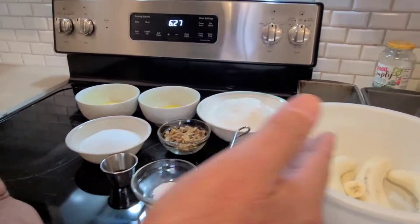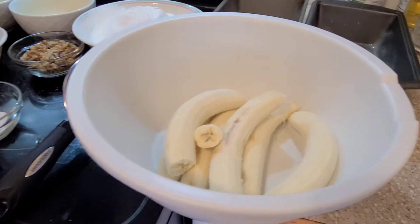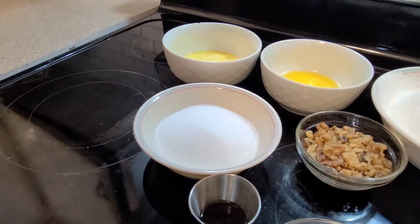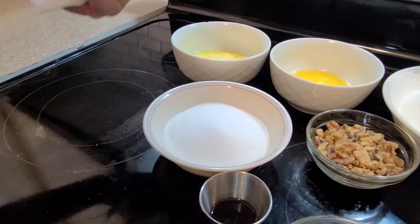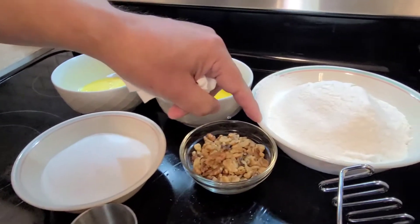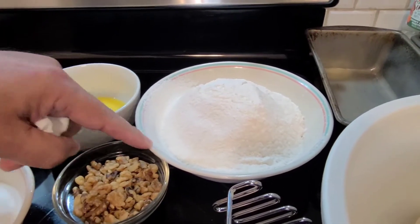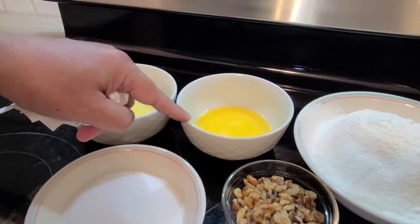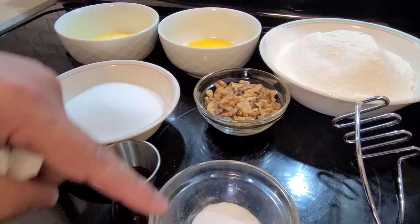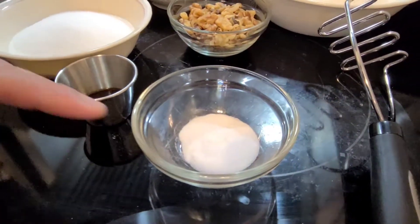The first ingredient we have is six ripe bananas. We have sugar, which is half a cup per portion — so a full cup for two portions. Flour is one and a half cups each, so three cups total. You also have half a stick of butter, two eggs, fresh walnuts, baking soda, a pinch of salt, and vanilla extract.